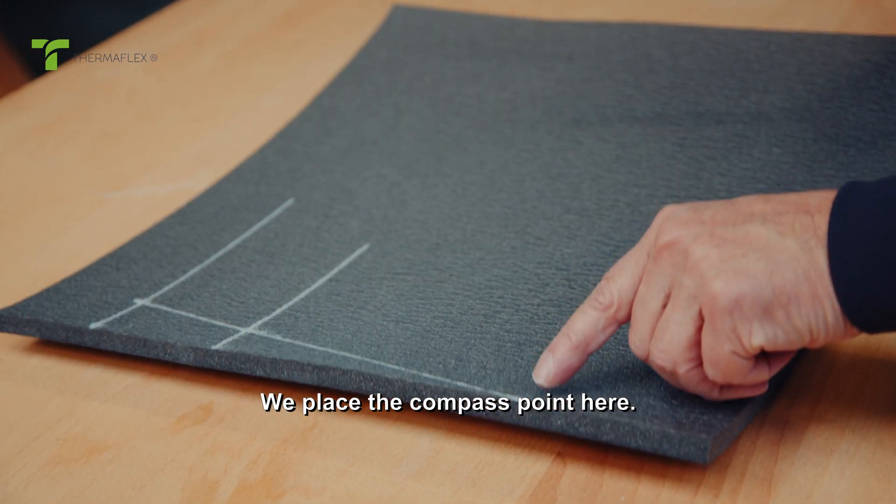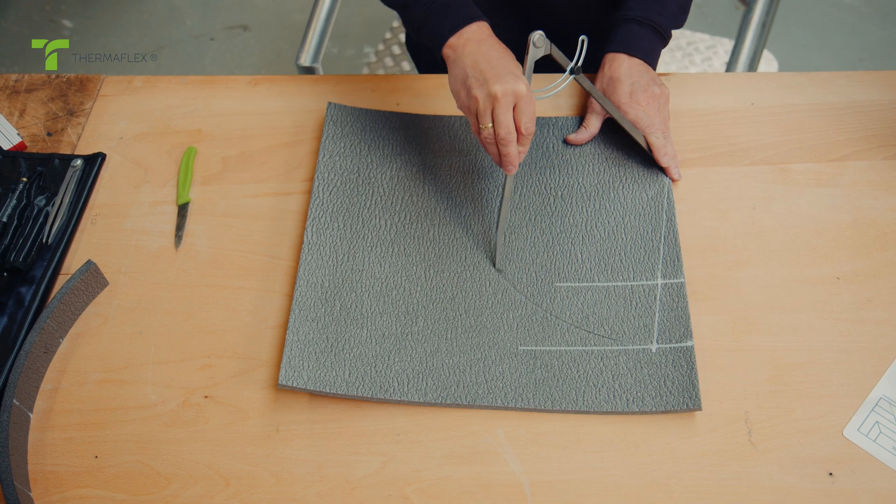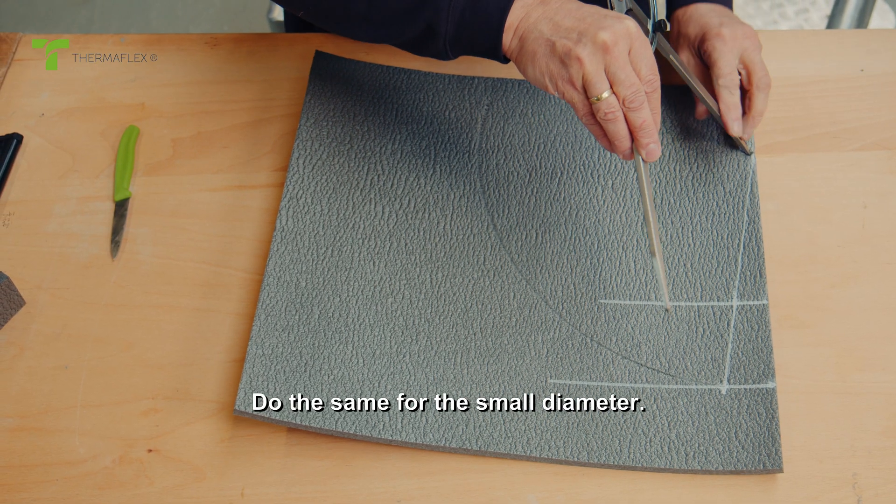We place the compass point here, and we take the large diameter. Do the same for the small diameter.